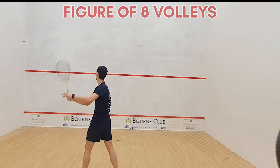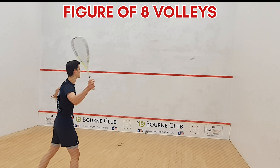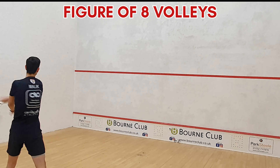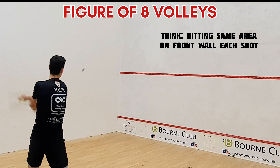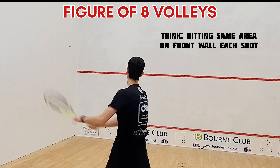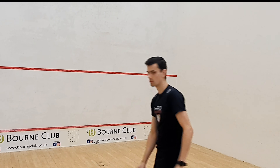Then I like to move on to figure-of-eight volleys. This is actually my favourite volley drill — I do this normally every single time I step on a court. It's a great way to get the ball warm. You're trying to hit a certain area on the front wall each time, so you've got to be consistent with how you're hitting it and then getting your racket back each time quick enough for the next shot. So it works your racket preparation, hand-eye coordination, and speed.